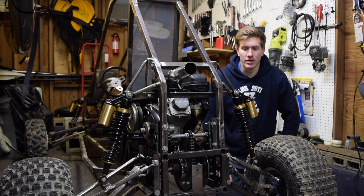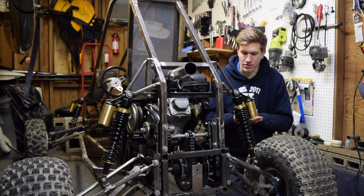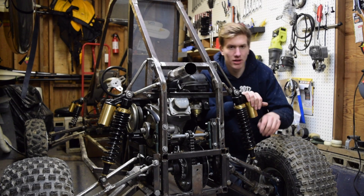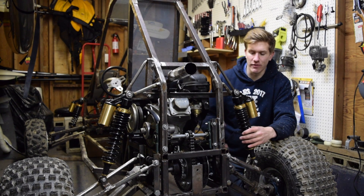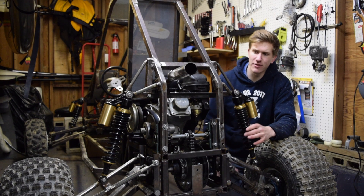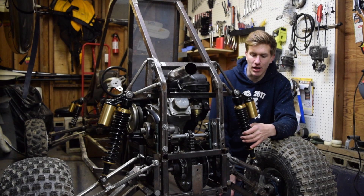My design actually started with a homemade locking differential, but that essentially only allowed me to switch between a completely open diff and a completely locked diff. When I say open diff, it was essentially just one-wheel drive, which kind of defeated the purpose of why I built this go-kart. I built this to be a capable off-road vehicle and one-wheel drive obviously was not going to do the trick.